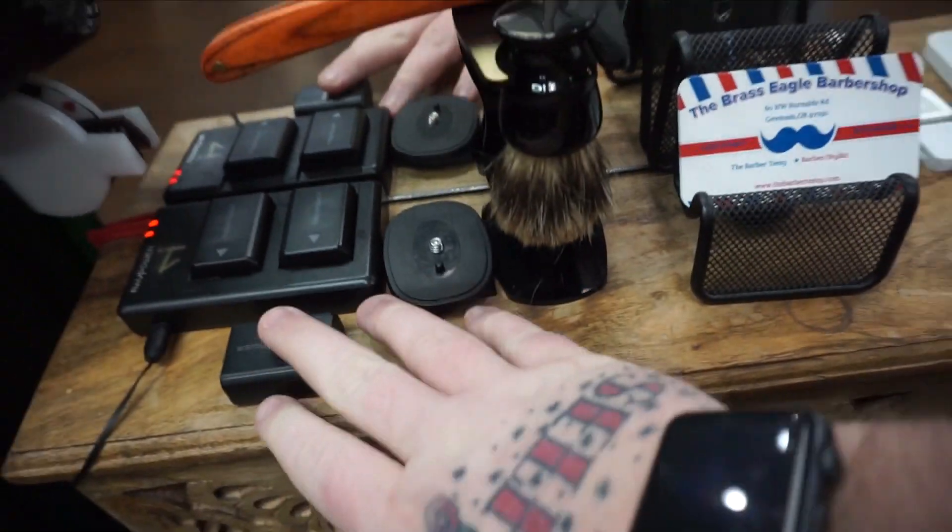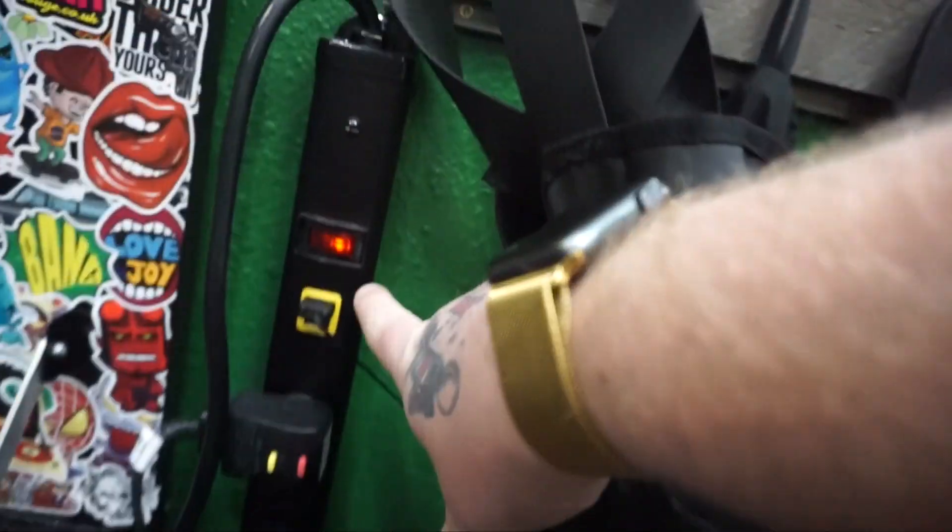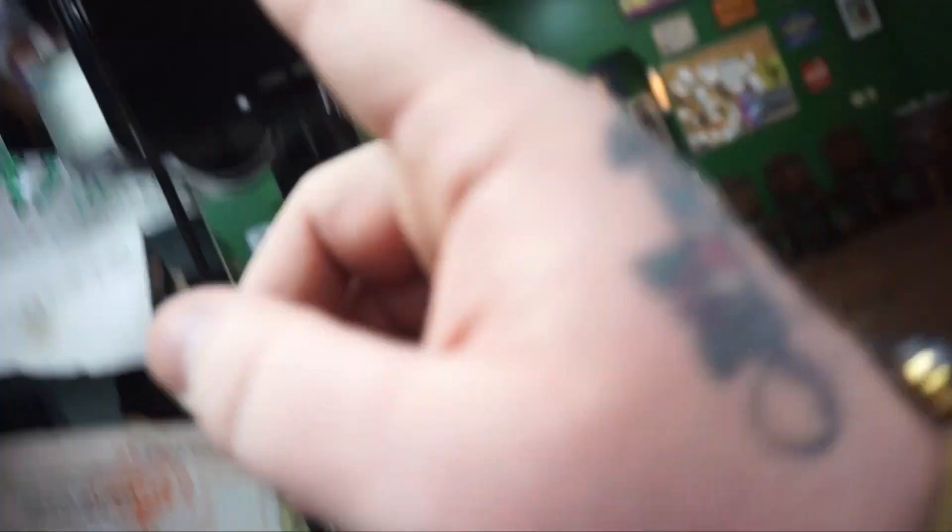My battery's charging here. I have this cool power strip that I have everything plugged into. It has two USB ports so I can charge my camera batteries or my cell phone.